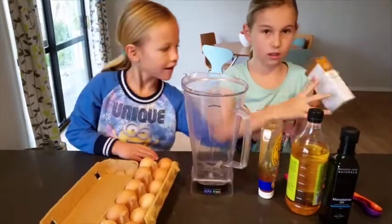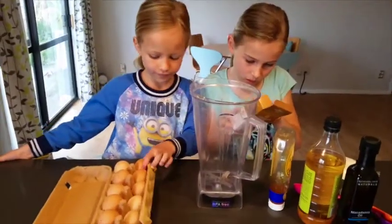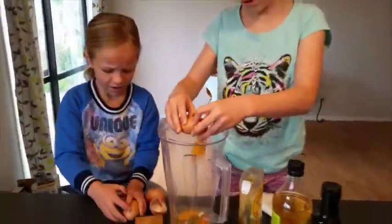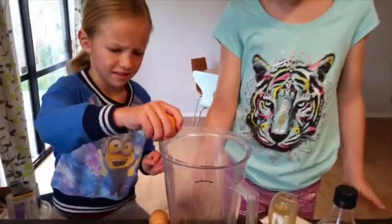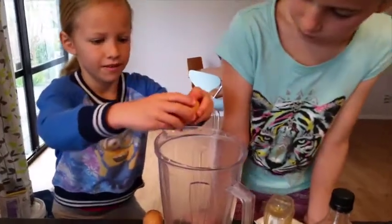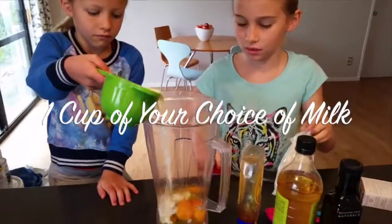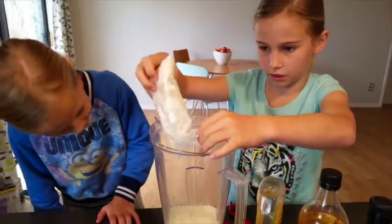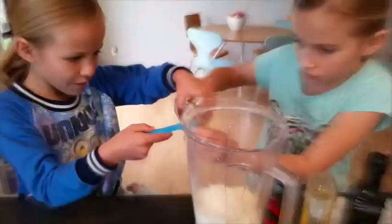So, we're going to read the... how to do it? Five eggs. We've got five eggs. We've got a cup of milk, but just do it to how your pancake mix says to do it.